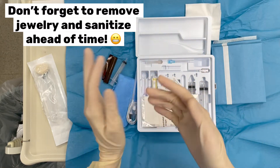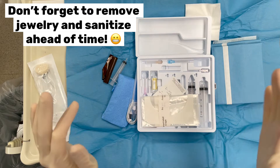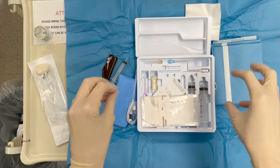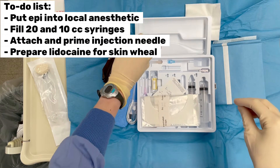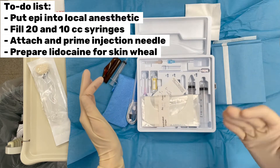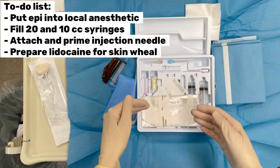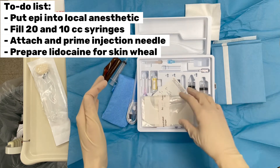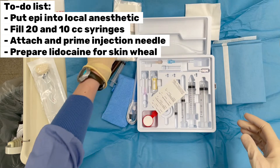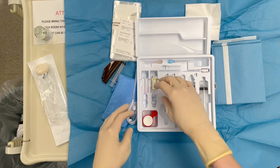You should probably take your ring off and wash your hands ahead of time — which I did not do, but I'm only doing this once. So we've got our local in there. What we need to do now is put some epinephrine in our local and prepare a lidocaine syringe for our skin wheal. Then we'll put our local in our syringes and attach that to our needle to get the injection ready.